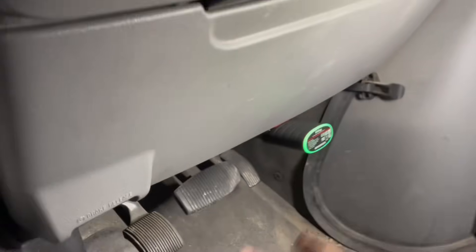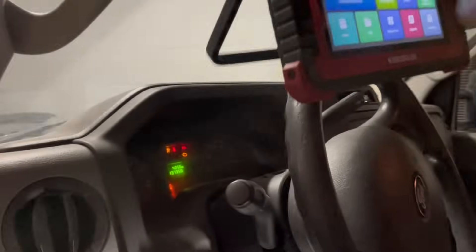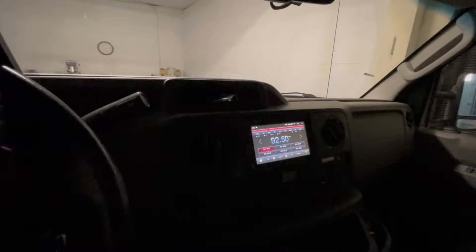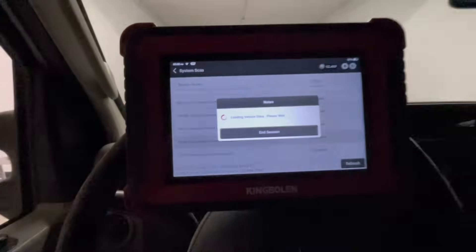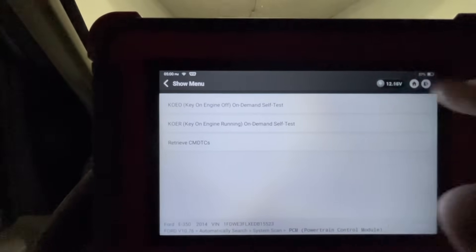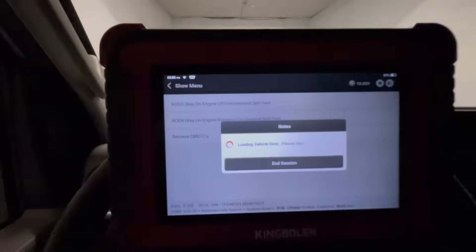First thing first, let's see what we got in her. 2014 5.4 — identify type of radio, aftermarket, it's not an option. Let's just go to the engine control module, PCM power control module. I'm going to read the faults, key on engine on — actually no, cancel that, retrieve codes.